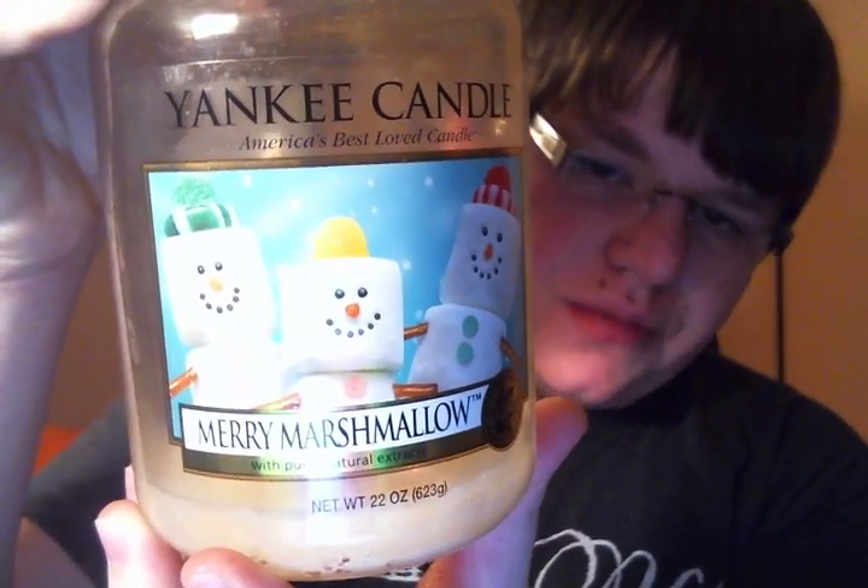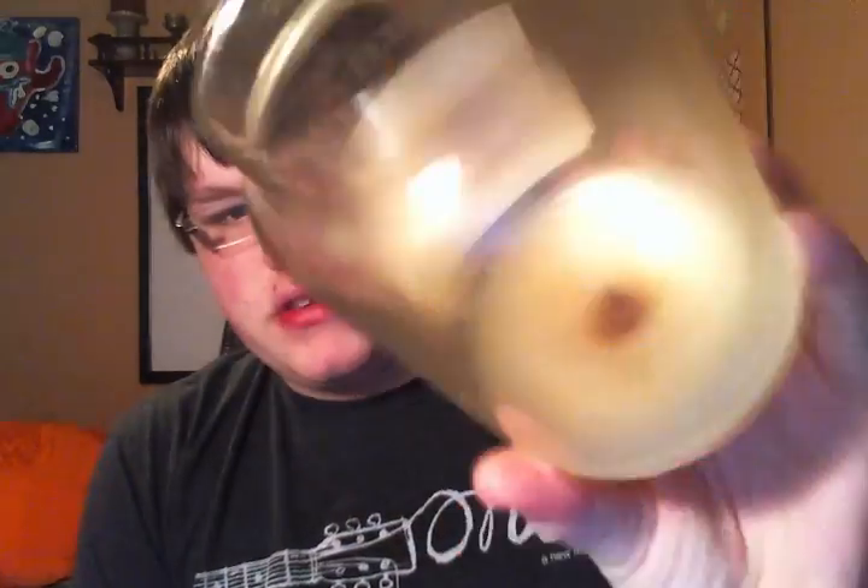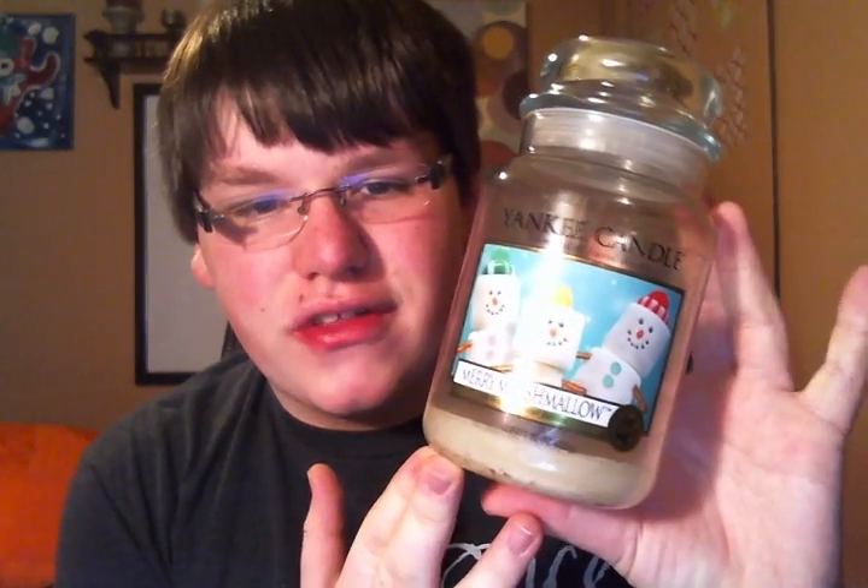I finished a Merry Marshmallow Large Jar from Yankee Candle. As you can see, it burned super clean. I got this as a Christmas gift from one of my best friends. This was a light scent throw — not super strong, but most Yankee Candles aren't. I had this in my bedroom and it was a nice, creamy marshmallow scent. I really liked it, but it's obviously not Christmas time anymore — that's how long this has been sitting here.